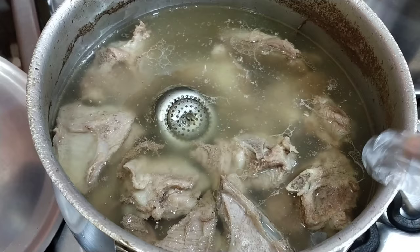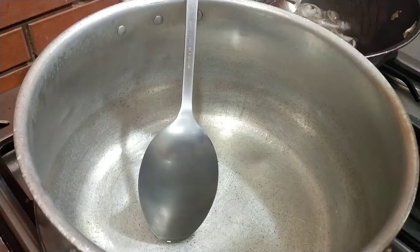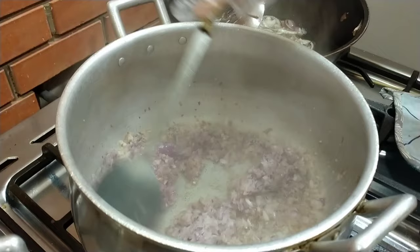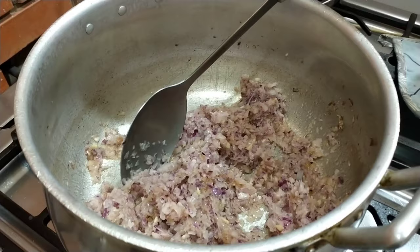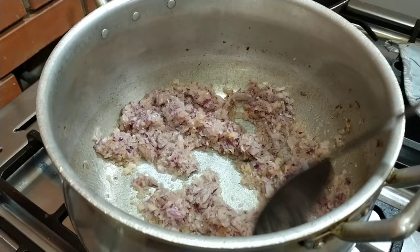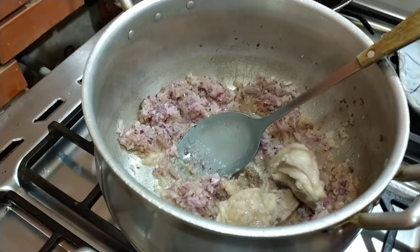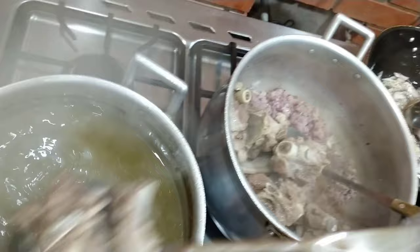Tapos na ang isang oras at kalahati, tapos na i-boil. Ngayon i-gisa na natin sa kaldero — maglagay tayo ng mantika para panggisa. I-gisa na natin una ang onion. Ngayon ilalagay na natin yung meat natin, nag-sense color na yung onion. Lagay na natin yung boiled meat — meat lang muna ilalagay natin. Yan ang tupang karne, i-mix natin.